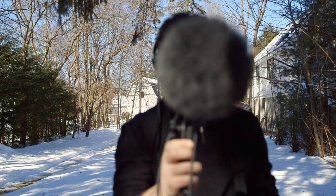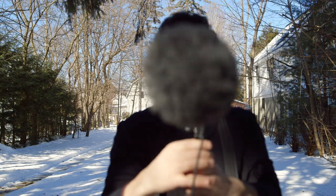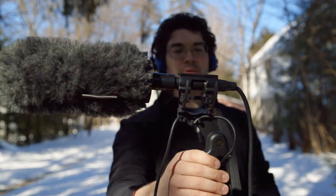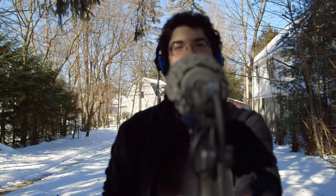We are now pointing the microphone at the camera, and I'm looking directly at the XLR connector in the back, and I'm spinning it back around. Here is a test of the Sanken CS3E just out of frame of our subject during an interview. And now the microphone is boomed just above my head out of frame — another scenario you would use if you have a second person for sound.